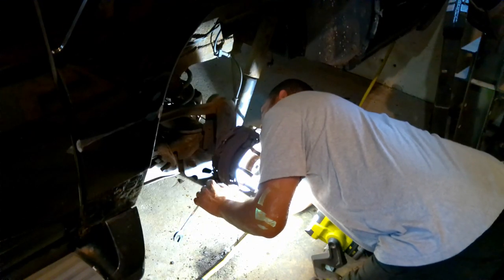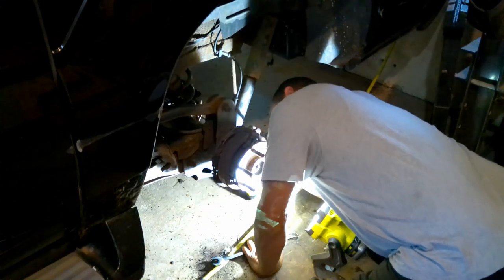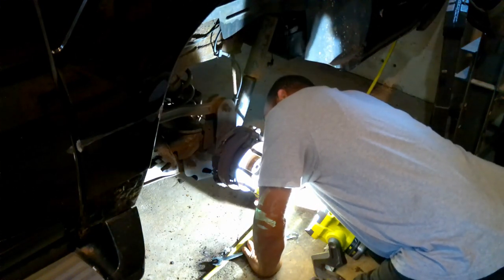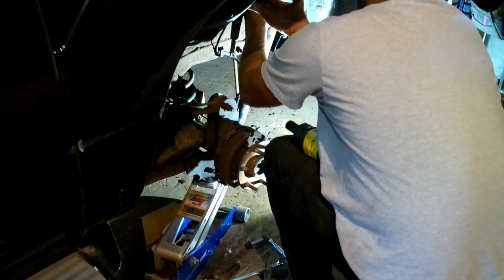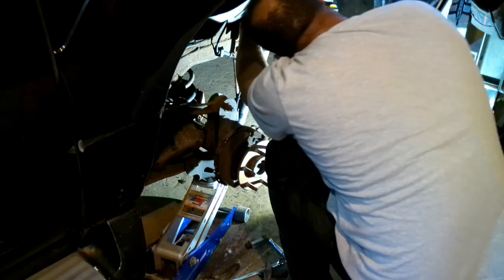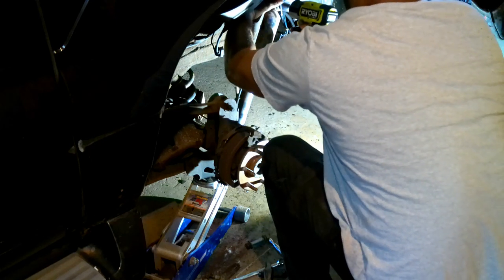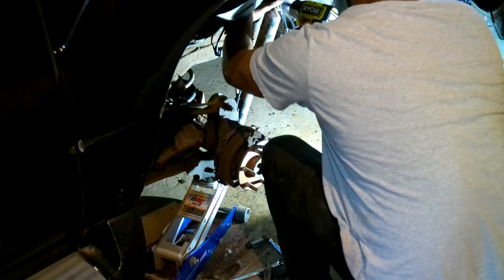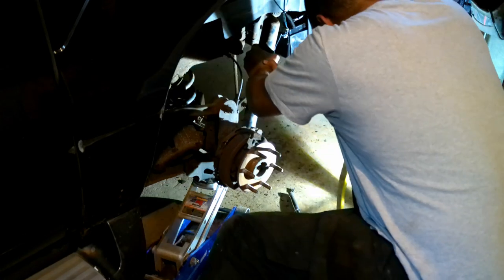I decided I was going to take off this rear shock before I put my rotor and stuff back on to make my life a little easier. This little Ryobi is pretty nice. Not too bad at all — it was just two bolts, pretty simple.